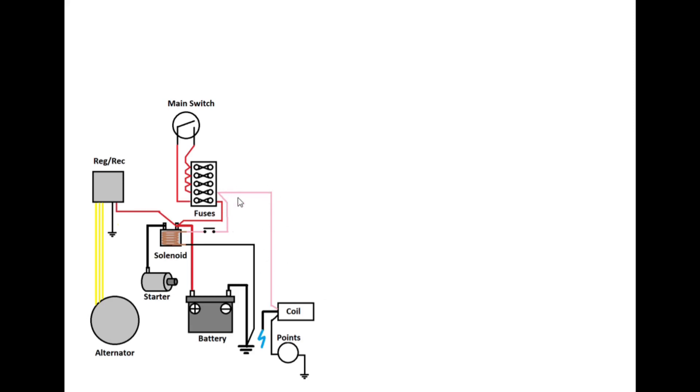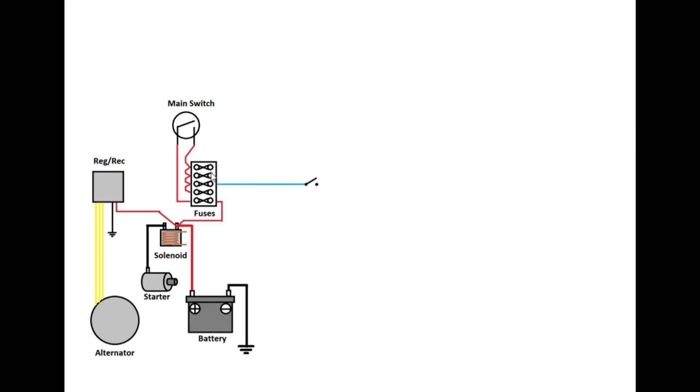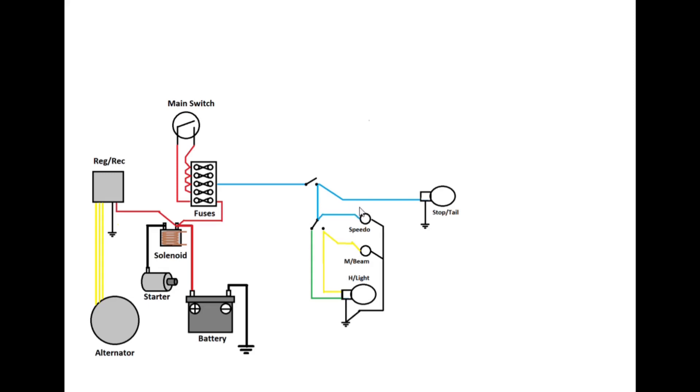So we've wired all that up and we know how that works, so we can ignore it for now. The next thing is the light fuse — we'll run a wire from the fuse to the light switch. A couple of things work off the light switch, one of which is the tail light. The other side goes to the dip switch, which is an on switch with no off position. One position is main beam, the other is dip, so we wire them to the headlight and then to ground. You'll also need a speedo light and a main beam warning light for the MOT. Run all the grounds out together, and that's essentially your basic lights — bare minimum, keeping it as simple as possible.